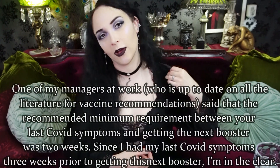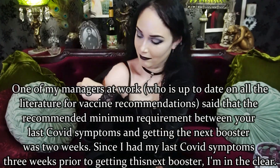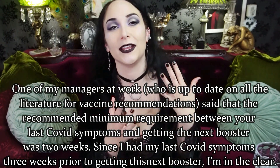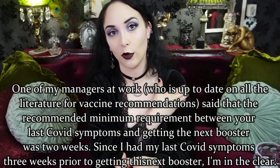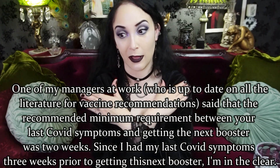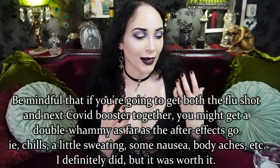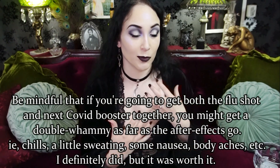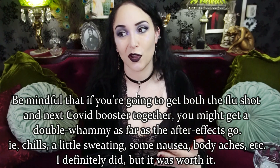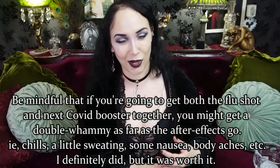One more thing before I go — I got vaccinated today. I'm a healthcare worker, so it is required for me to be up to date on vaccines. On one side I got my next COVID booster, and on the other side I got my flu shot. So please try to get up to date on your vaccinations. When the COVID vaccines become available to you, please go get them — don't wait. There's my TED talk for the day.